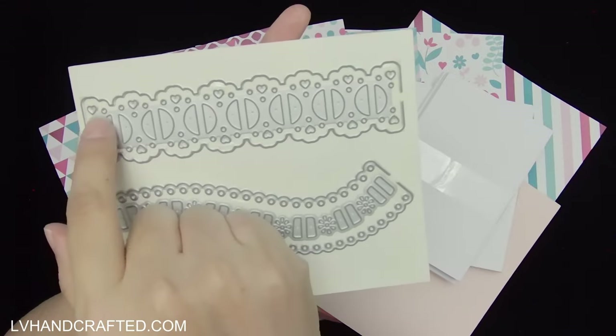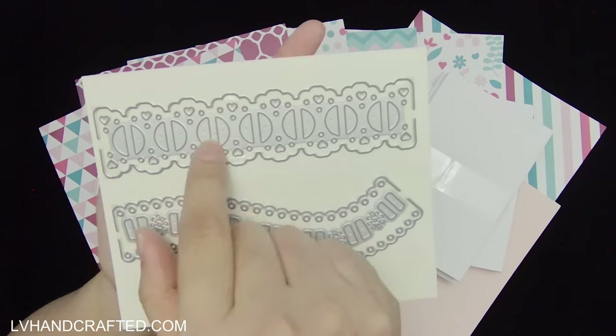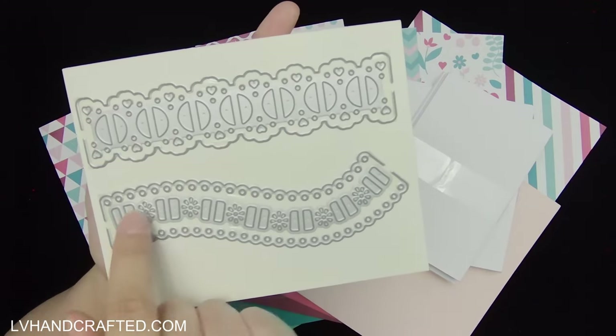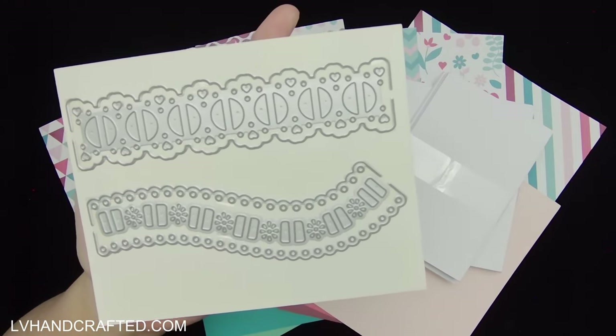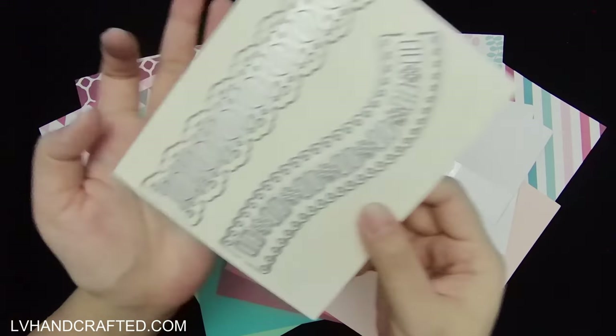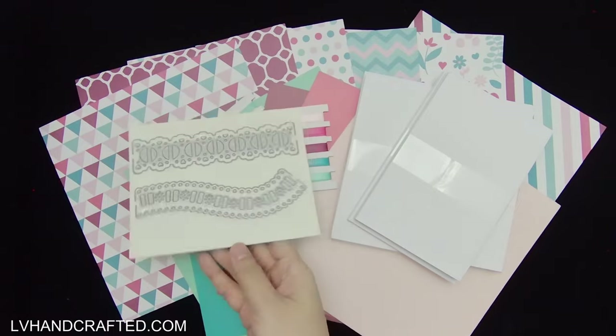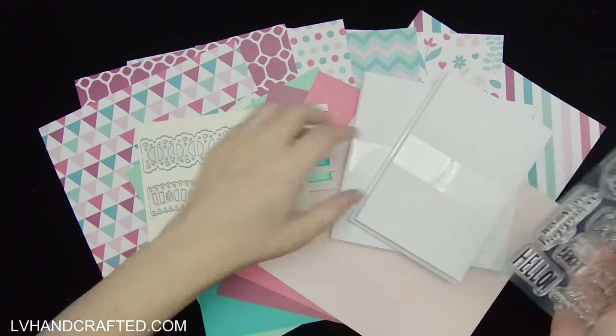The concept behind the ribbon threading dies is that the half circles and rectangle slots are where you thread your ribbon through. I think that's really cool — it's just something different. I haven't actually used any ribbon threading dies before, so I'm curious to try it.